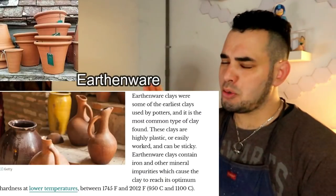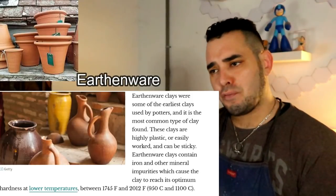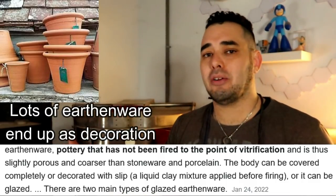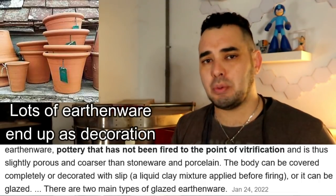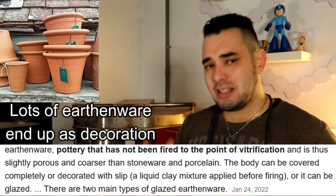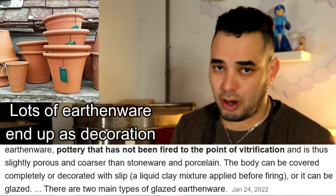Earthenware clay bodies are almost synonymous with low-fire clay bodies, fired around cone 05 to 06 in the low-fire ranges. Generally speaking, when you fire earthenware clay bodies they end up a little bit coarse, and because they're not fired as high as mid- or high-fire ranges, they end up being porous. They're generally not accepted as a functional, food-safe option because the pores don't close up tightly — they can accept food bacteria and liquids into the clay body itself.